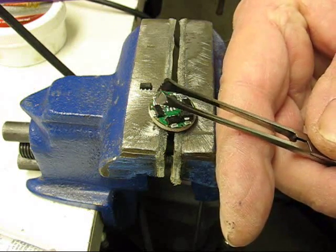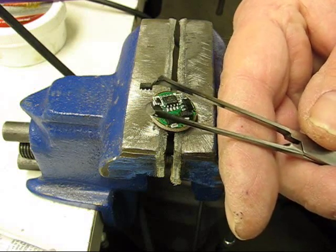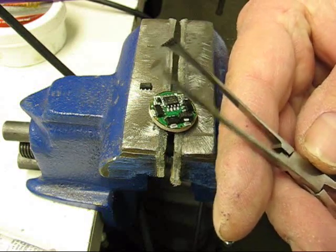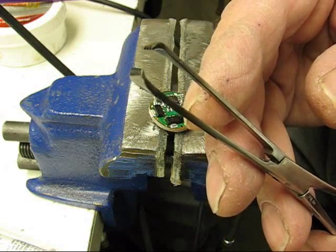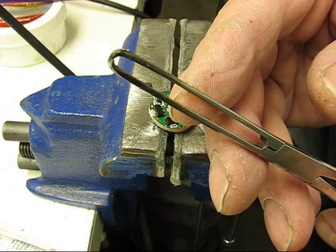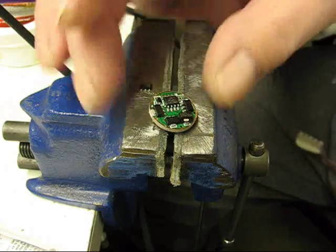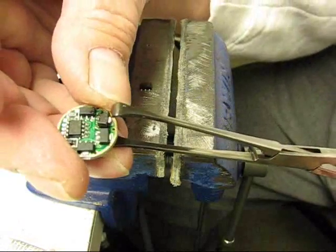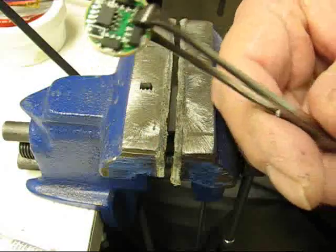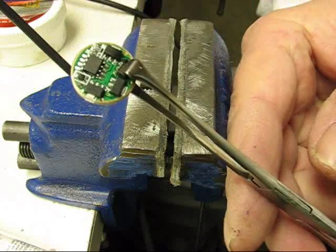I have one other little thing which is a pair of hemostats. You find these in the medical industry. My wife was an RN so she has a lot of this stuff. These little hemostats have sort of like toothed jaws and when they close up they don't close all the way — there's a gap in them. That works out really good for doing these drivers because you can get in here and just lock them down, lock those chips right on the driver and solder them in place. It works really good for that.